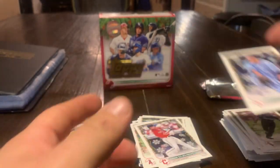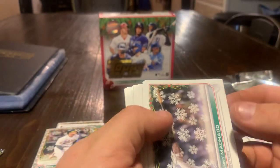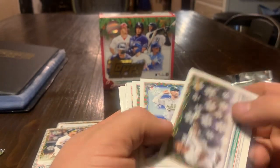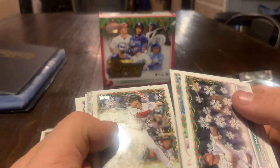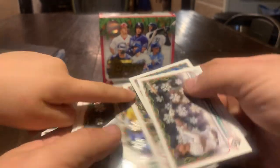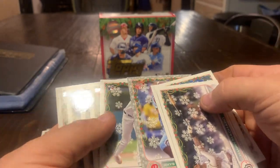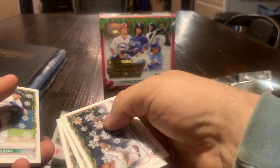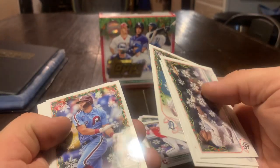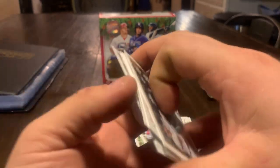It's called a metallic, remember? Fado, Reese Hoskins, there's Montero, Freddie Freeman, and Jose Azucar. Last pack is the one you're opening right now. Let me help you with this last pack.